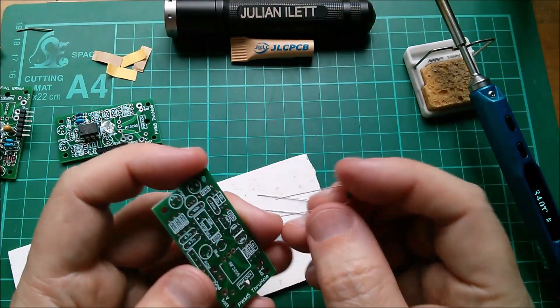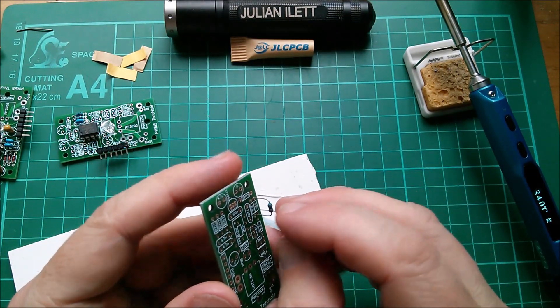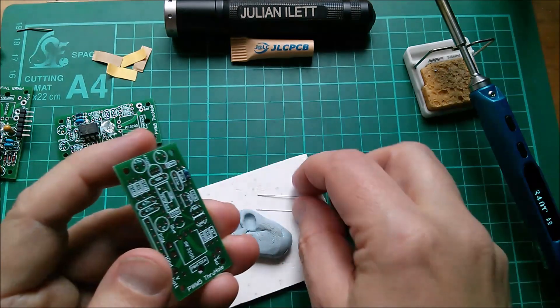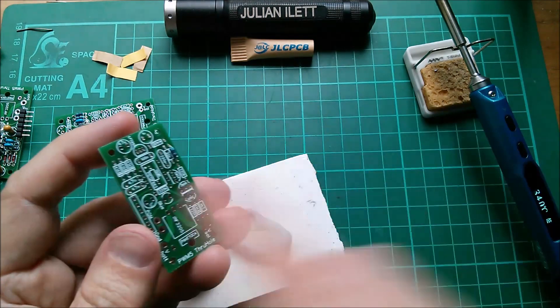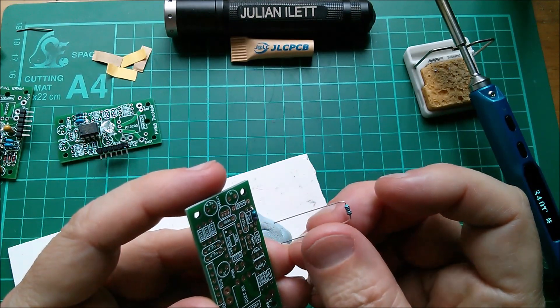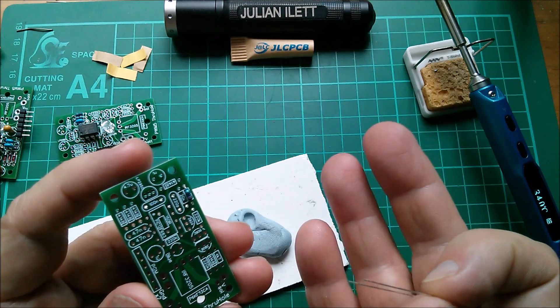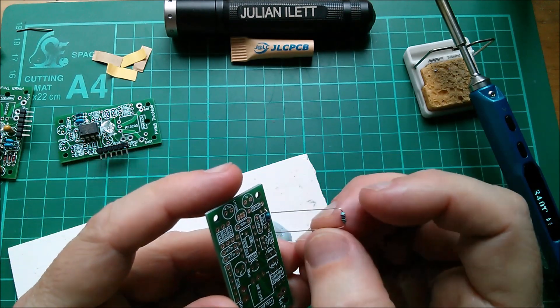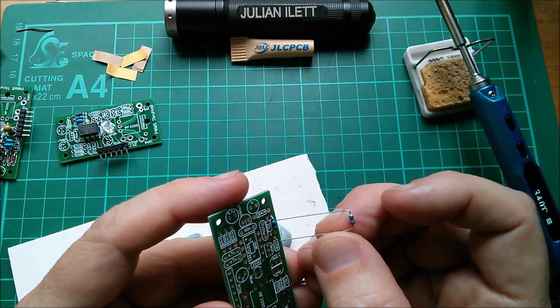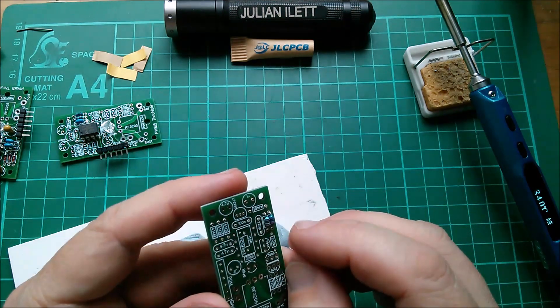My camera occasionally goes berserk and says 'failed to record video,' so I swipe the app to restart it. It's now come up saying it's in portrait mode, but I don't think it is — I set a tick box saying never shoot in portrait mode. Who would shoot video in portrait mode?